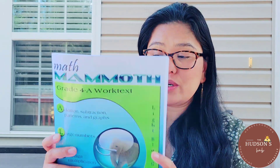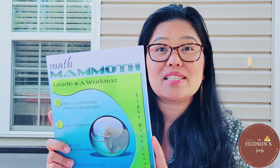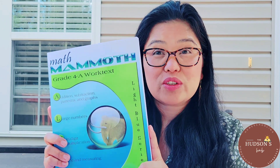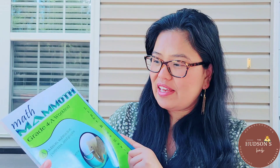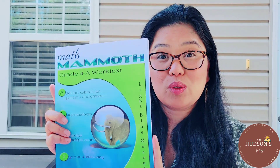Hi, it's Elisabelle and welcome to the Hudson's Hub. Math Mammoth is mastery-based, which means it concentrates on a few major topics at a time in order to study them in depth. Math Mammoth Level 4 comprises a complete math curriculum for 4th grade mathematics studies. We use the Light Blues series.